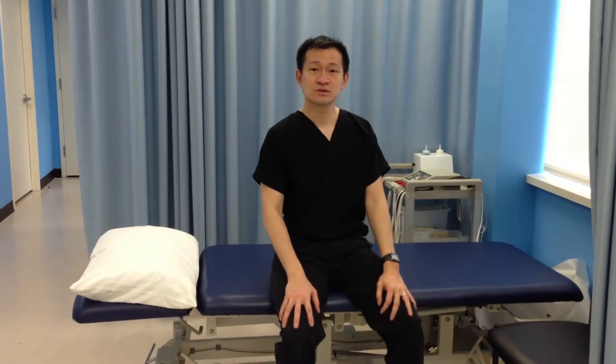Now I'm going to show you the piriformis stretch. This is good if you have sciatica pain going down your leg from your lower back.